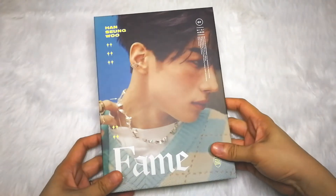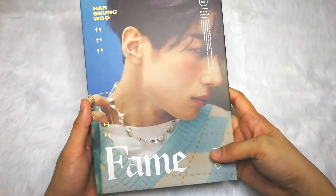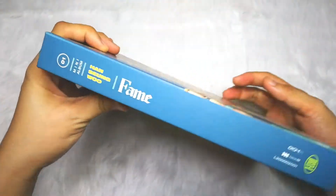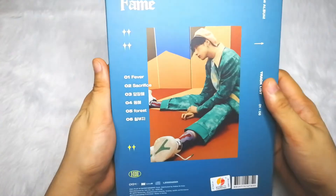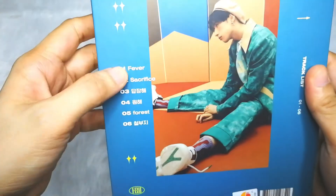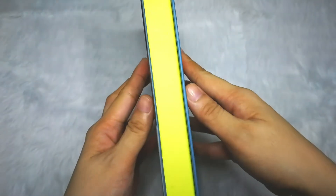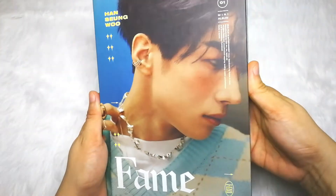Alright, so now we're going to unbox first the Han version. It looks so good — you can see the side and the back. There are five songs and all of these songs are composed by Sung Woo. It's quite different from Victon's album.